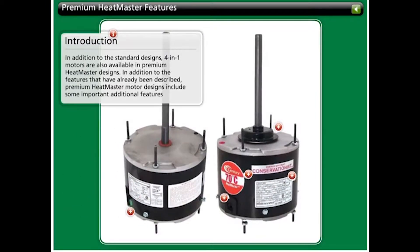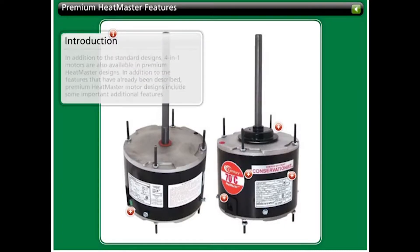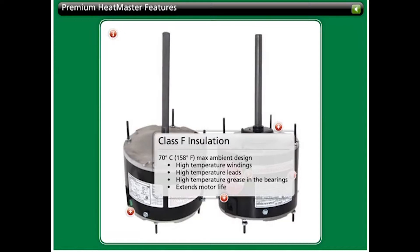In addition to the standard designs, 4-in-1 motors are also available in premium Heatmaster designs with important additional features. The 4-in-1 Heatmaster designs include class F insulation, meaning a 70 degree centigrade ambient design. The typical condenser fan motor has a class A or B rating, usually 40 or 60 degrees, so the Heatmaster is a giant step up, providing extended motor life and fewer service recalls for nuisance tripping.